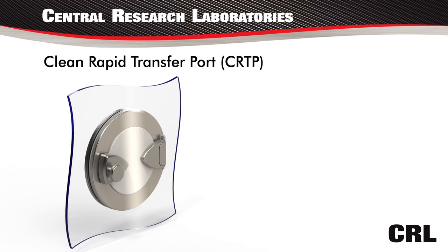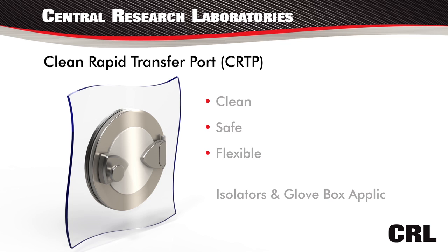Introducing the Clean Rapid Transfer Port: a clean, safe, and flexible design for all of your isolator and glove box applications.